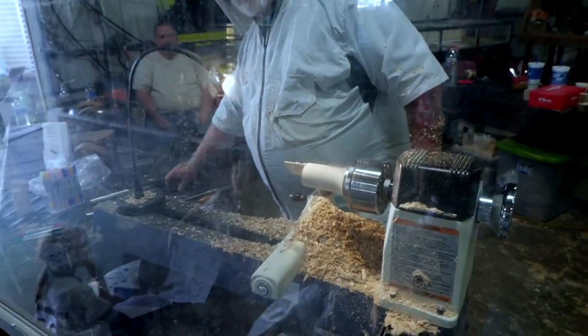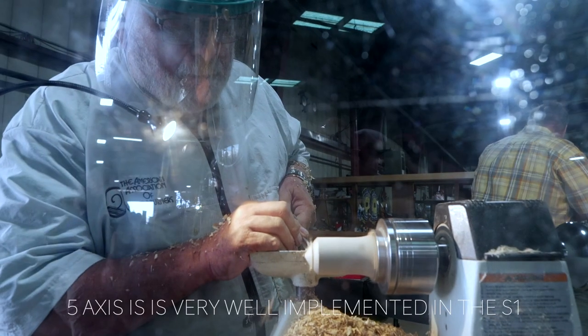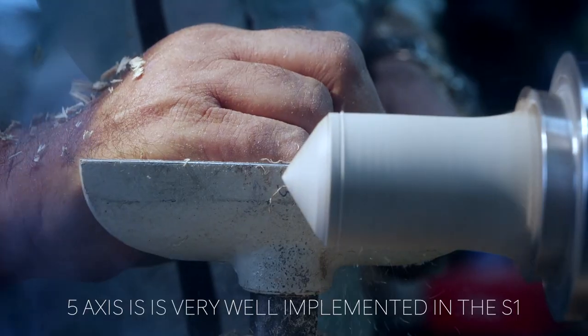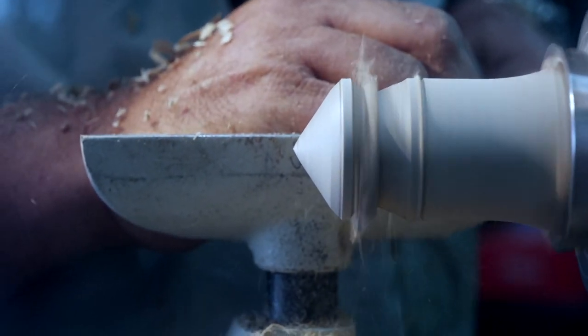Number two: the 5-axis image stabilization is really useful for photos and especially for video. The 5-axis does work with my adapted M-mount lenses, whether I'm shooting photos or video. It's really, really useful for video and is implemented really well. Some cameras that have 5-axis are not implemented nearly as well as the S1 — this is kind of like the GH5, which had really good 5-axis image stabilization.